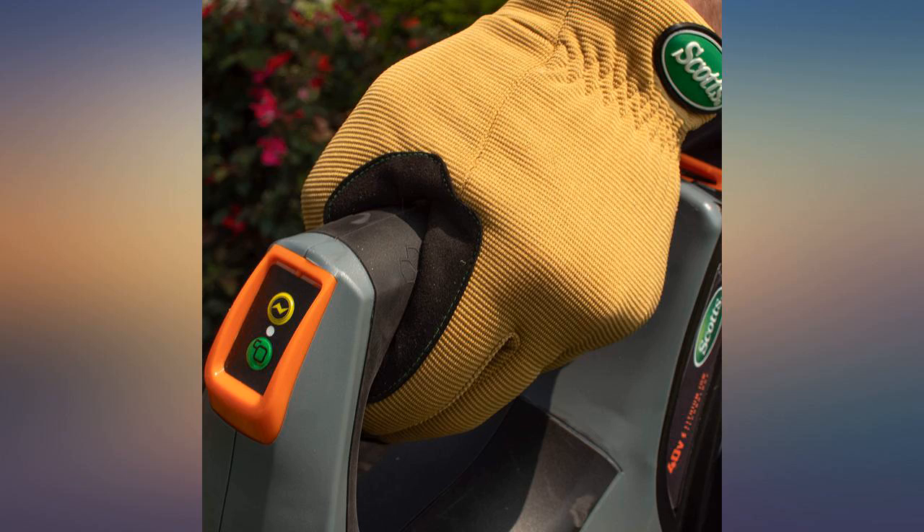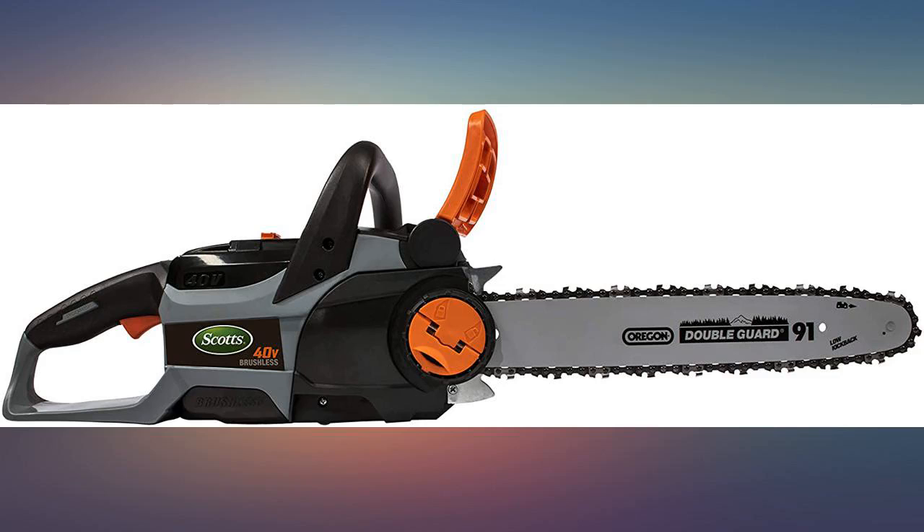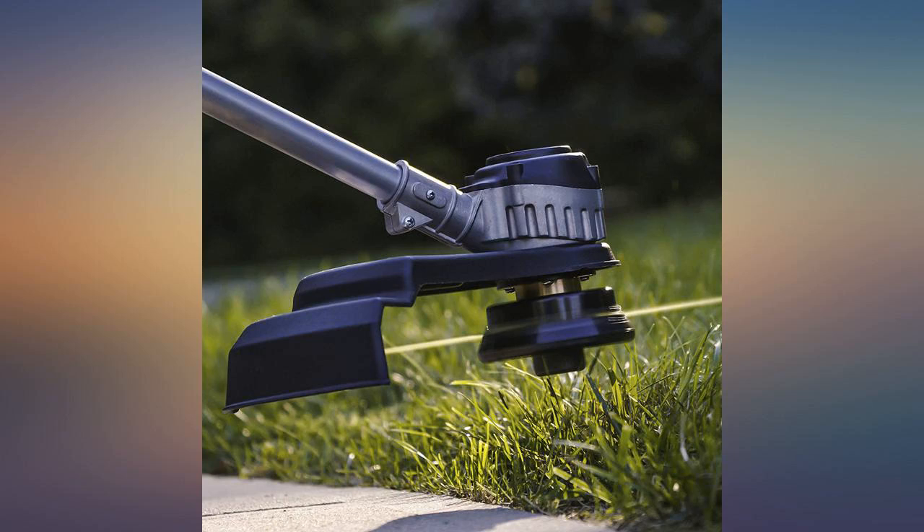The portable batteries make this blower very convenient for homeowners who don't want to mess with gas or hard starts. The 140 miles per hour power rivals that of a gas blower.